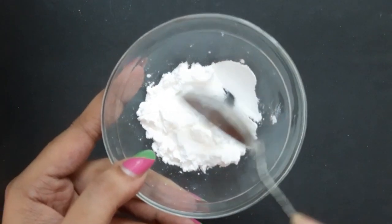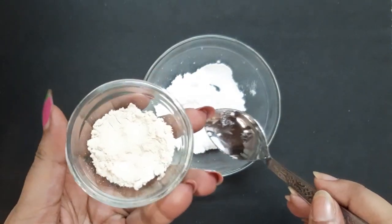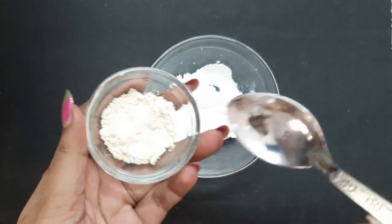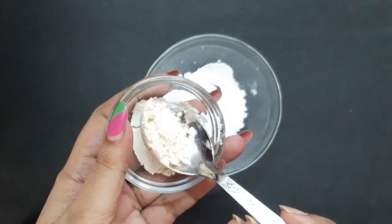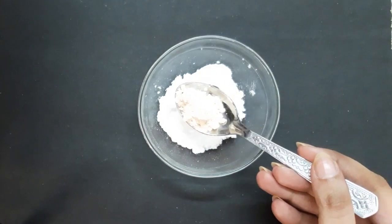I'm using cornstarch because at our home it is easily available. I have taken this much quantity of cornstarch — it depends upon how much quantity you want to prepare. Next I'm going to add one spoon of oats powder.